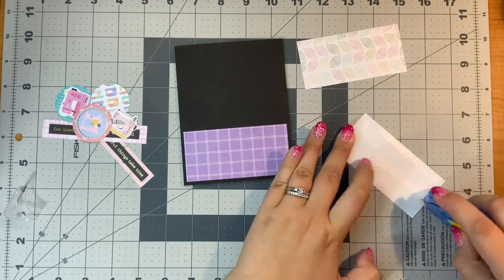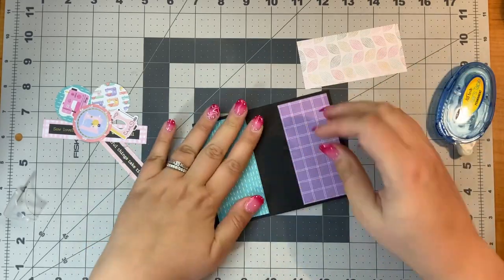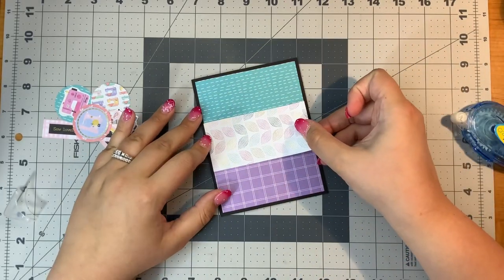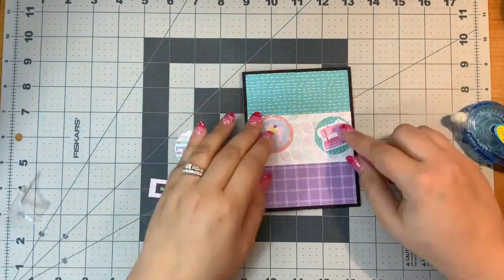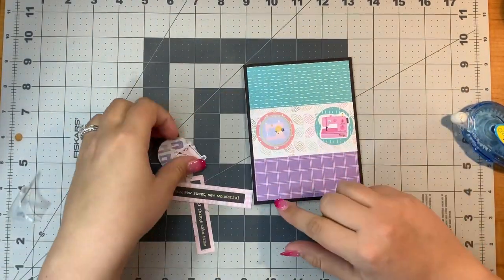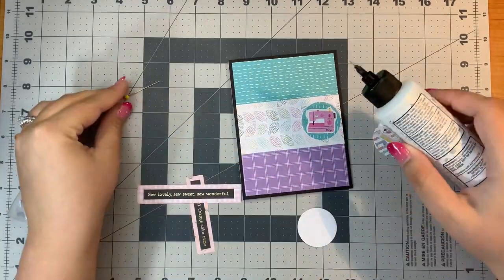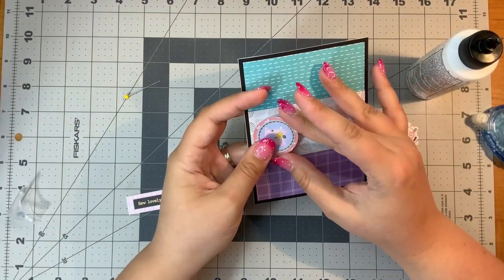I actually also have another card, so technically there will be 11 cards in this video because I made a stitched card and added some of the fun sewing elements from the kit. I just could not resist because I love stitching on cards — and since this is all about sewing and crafting, let's add some embellishments from the kit to a stitched card.